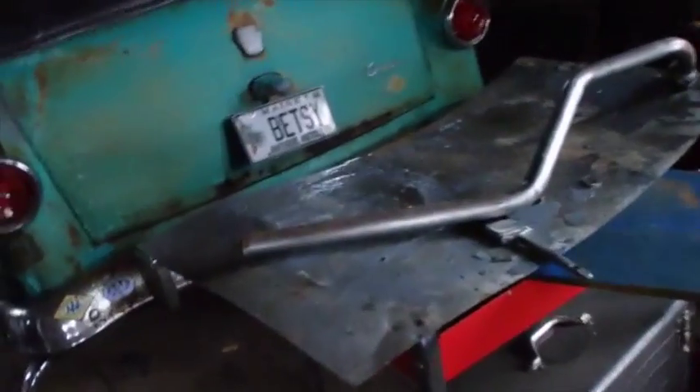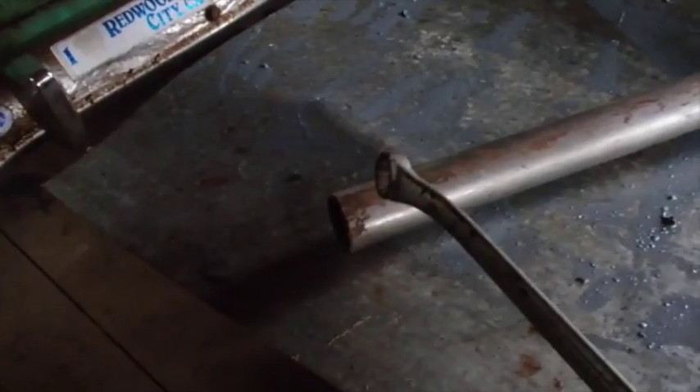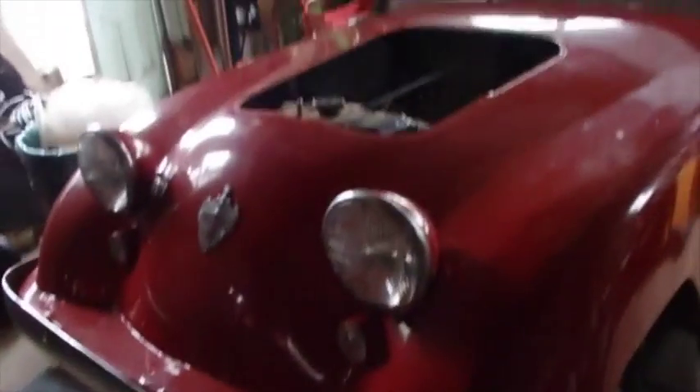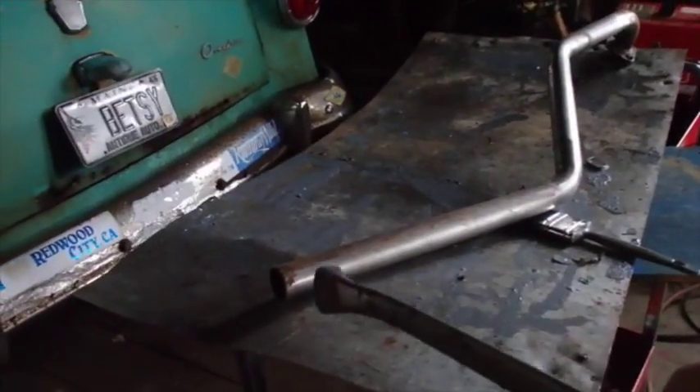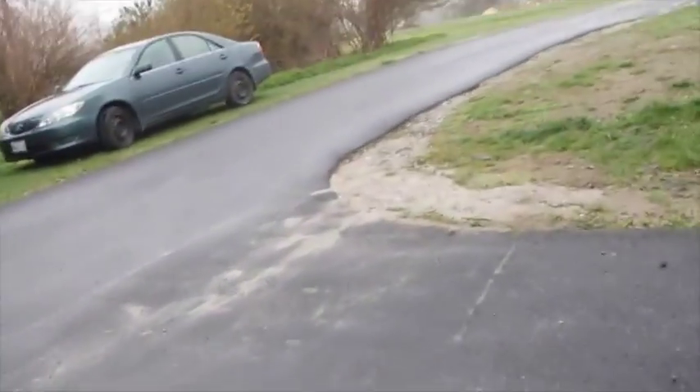My neighbor has an old 650 Yamaha motorcycle out back for sale. I was looking at it yesterday and thinking the size of the muffler on that motorcycle is very near to the size of this pipe, which is the exhaust pipe for the Crossley. I'm gonna go yank that pipe off — I told my neighbor I'd buy it from him — and adapt that muffler onto this pipe. That'd be cheaper than buying a new one. It's raining today, so good day to work inside on the Crossley.